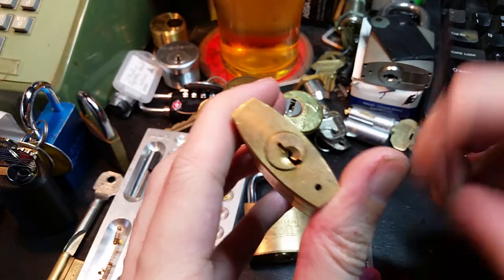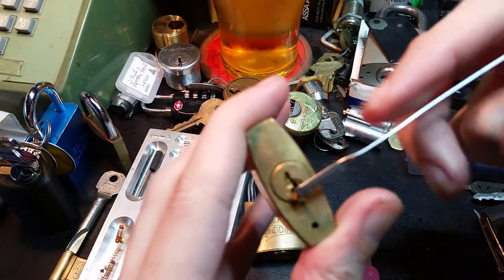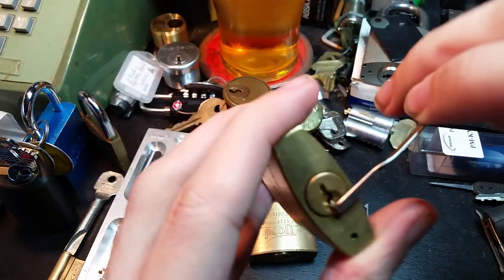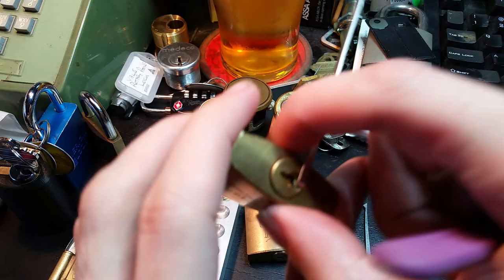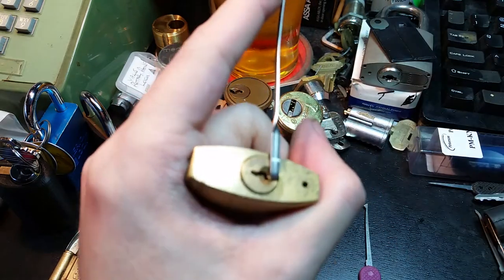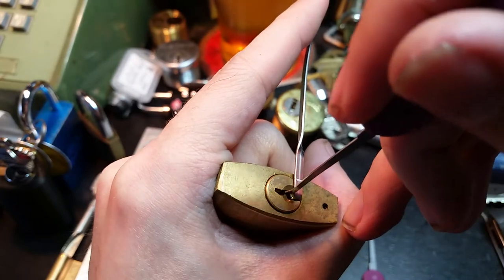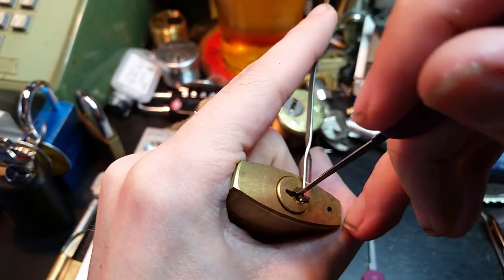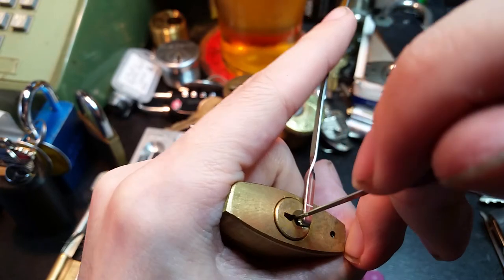What we're going to do is a standard flex handled tension wrench — nice long one. Get it as close to the edge of the keyway as possible, set up like that. And we use an 18,000 Peterson short hook.